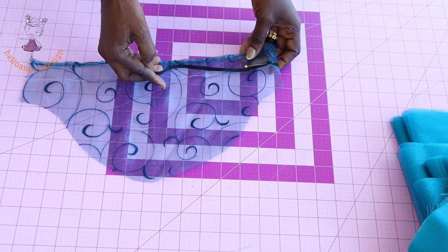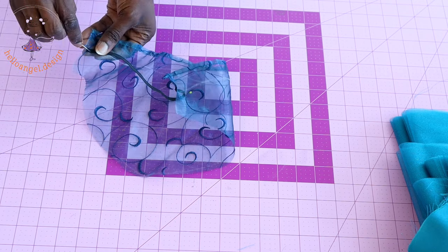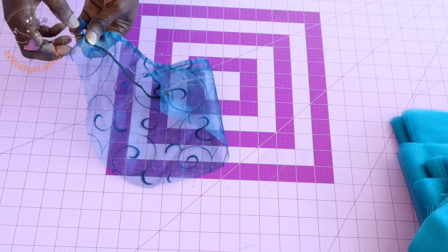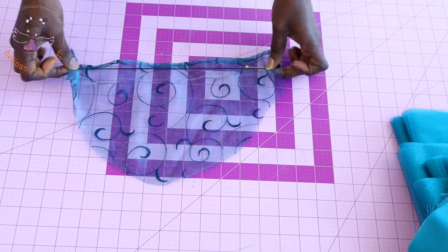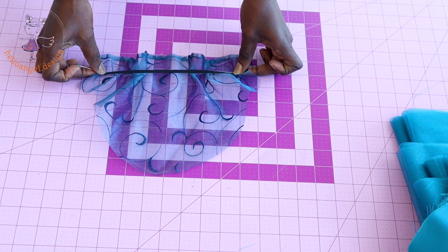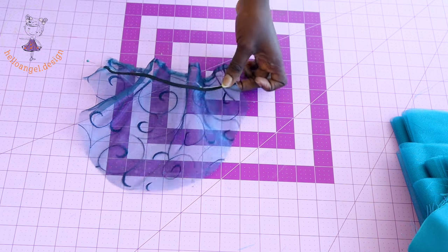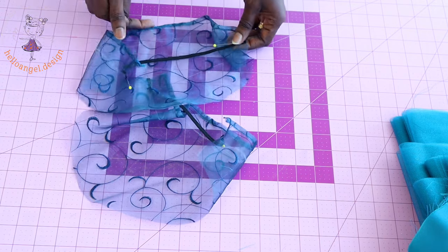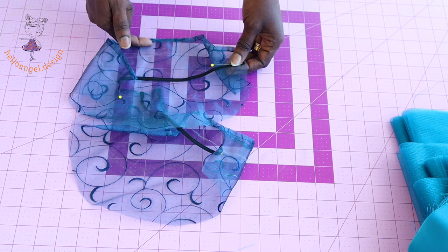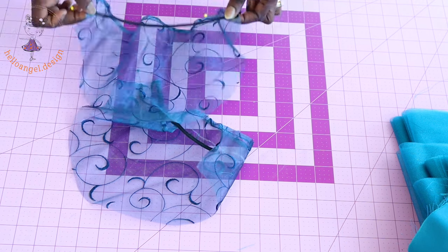I pull my elastic down to the end and pin that together. I take it to my sewing machine and when I'm stitching I'm going to stretch the elastic. Once you have done stitching, go ahead and stitch it down. Repeat the same process with the second sleeve — measure inside three centimeters, place your elastic, and stitch it all together.